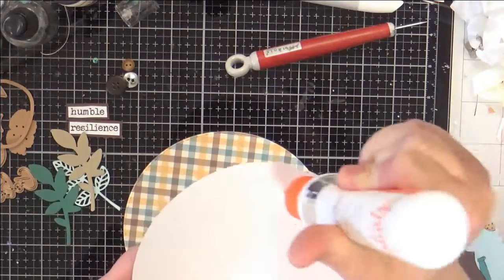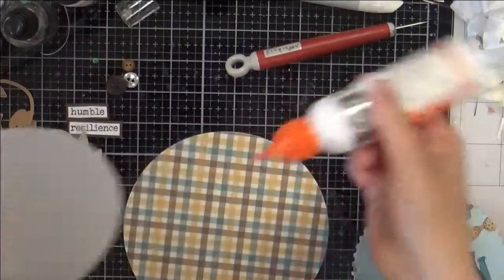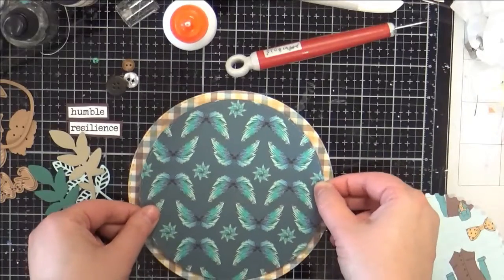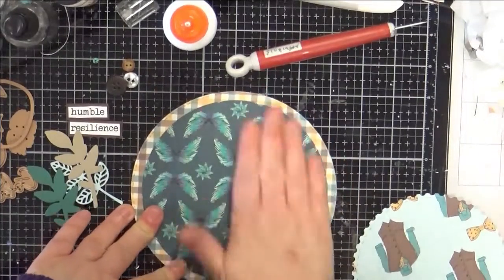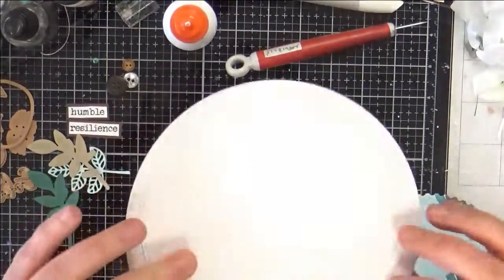These are quick and easy cards, but when the recipient gets them they look really neat because they're a neat shape. They've got neat layers, and I don't know — they're fun. You can't get these in the store, right? That's what's nice about handmade cards. It's not only the gift of the cards, but the gift of the time spent making it.